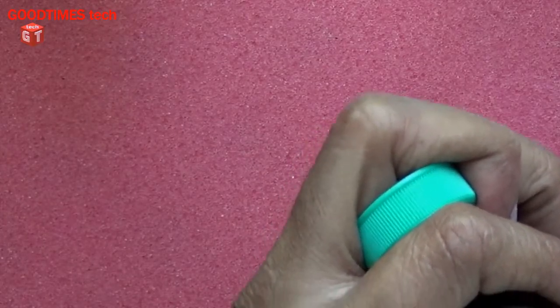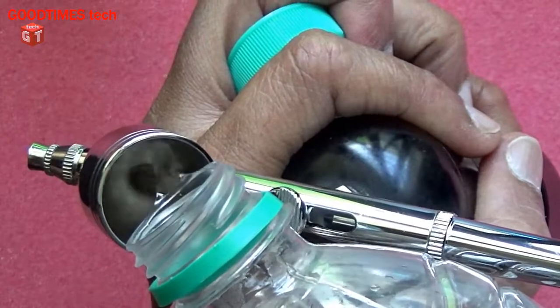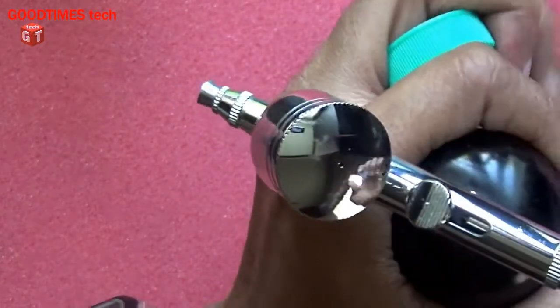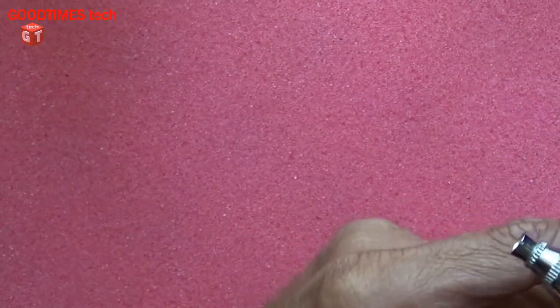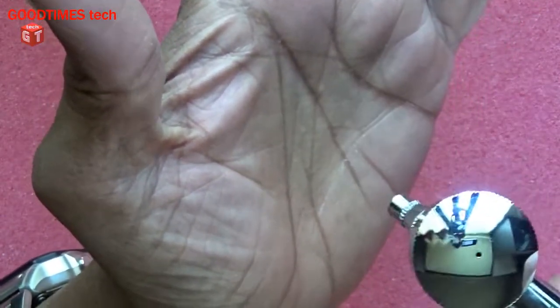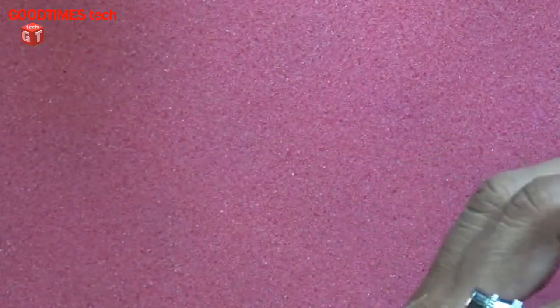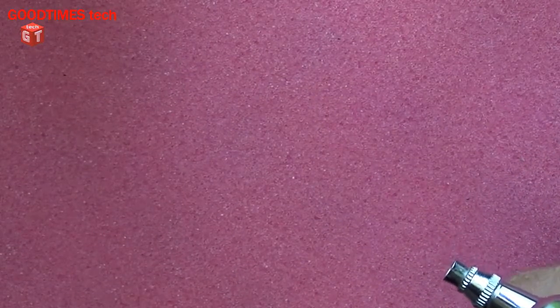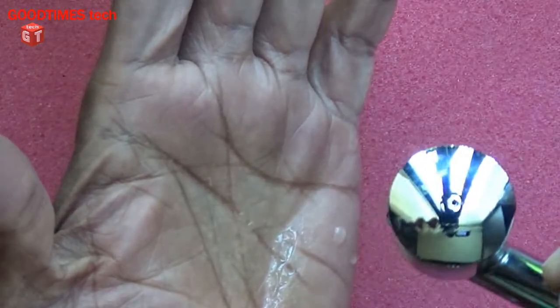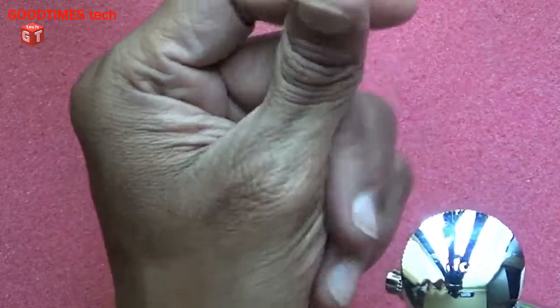Insert some water — that's enough for testing. Close the lid, start the gun. As you can see, it's spraying! The paint is being sprayed. Let's check — as you can see now it's spraying. The paint is being sprayed. I am using the water for testing purpose.